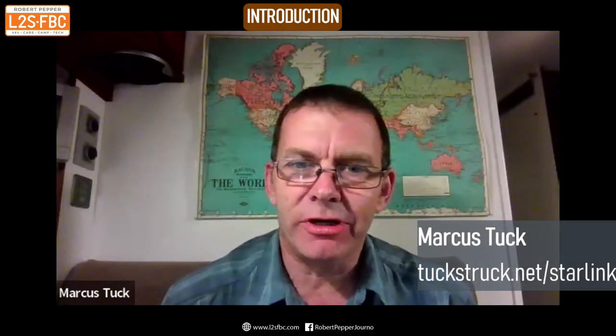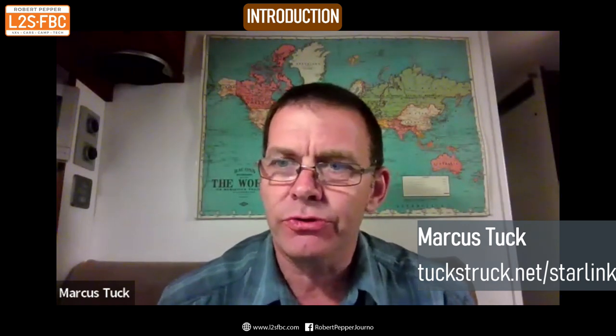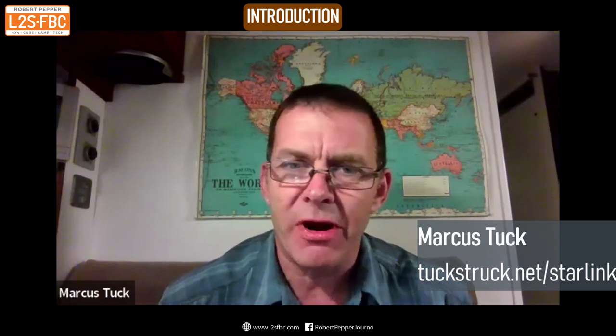My two guests today are Marcus Tuck and Mike from Micon Space. I'm going to get them to introduce themselves briefly. So Marcus, welcome and thank you for taking the time. Can you give us a bit of background on your Starlink story? I've been travelling in my Vico Daily 4x4, which has been converted into a motorhome for the last eight years, travelling around the world — through Europe, Africa, and all of the Americas.